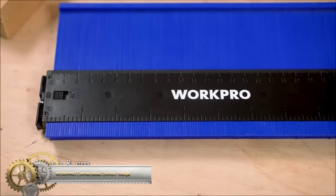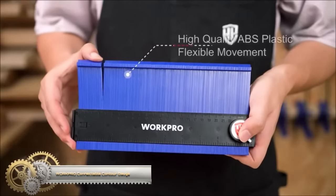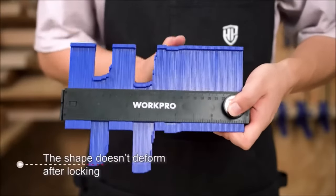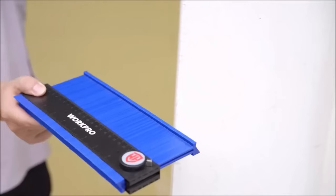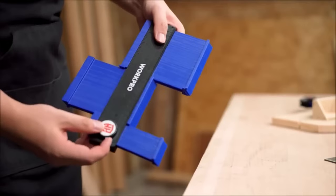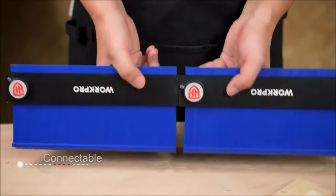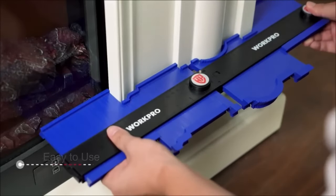The WorkPro Connectable Contour Gauge is a versatile and practical tool, perfect for tasks like woodworking, flooring, carpet laying, and tile installation. Made from durable ABS plastic, it offers precision and convenience. With a locking function to secure the gauge in place, it empowers you to accurately mark irregular shapes, simplifying various projects like copying curved wood profiles, fitting flooring materials, laying carpets, or installing tiles.